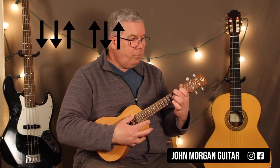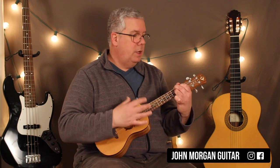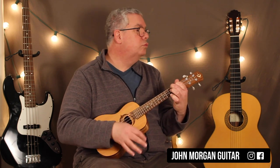My strum is down, down, up, up, down, up. So you've got your A chord — you do two patterns on the A, then add your finger for the F sharp minor for 2, then the D chord for 1, then the E chord for 1, then the A chord for 2. And then you just repeat. That's the whole song.